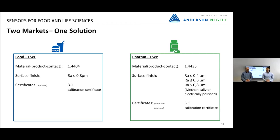With our TSM, we can address two different markets with only one solution: the food and beverage market and the pharma market. We have a special solution for these targets because we can offer different surface finishes, and the 3.1 certificate is standard here.